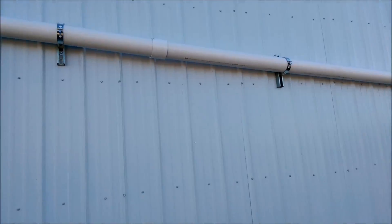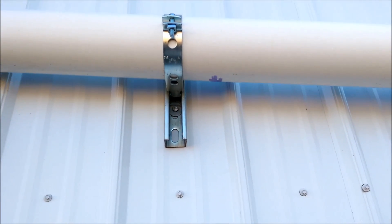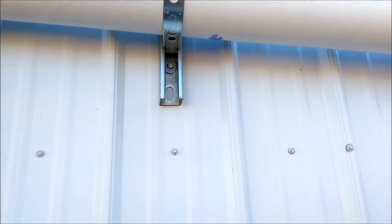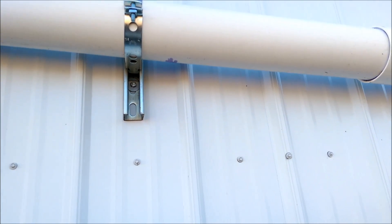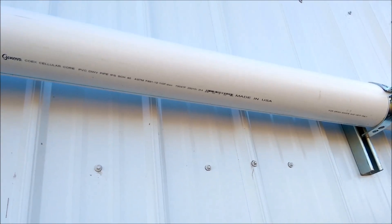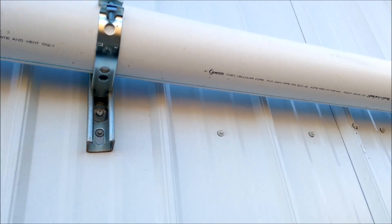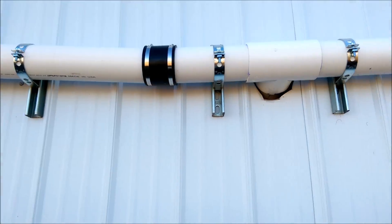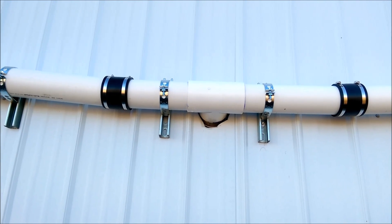We do have a 250-gallon first flush diverter which we're going to show in a second. Someone questioned about these conduit straps — these are electrical conduit straps. We cut the channels to about six or seven inches and put the straps in there. That goes around the four-inch PVC schedule 40, and it just comes on down. We put rubber couplings in because if the system gets backed up there's going to be some weight on there, so we wanted a little give.